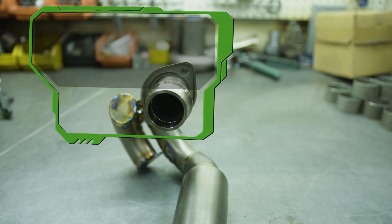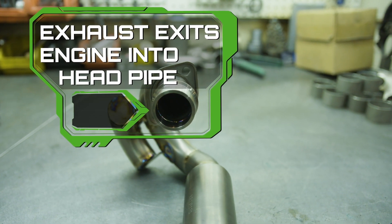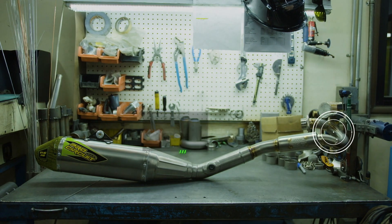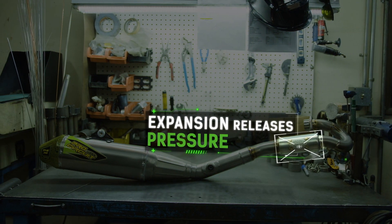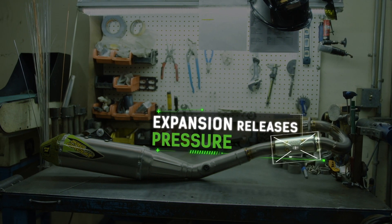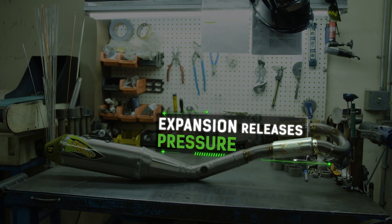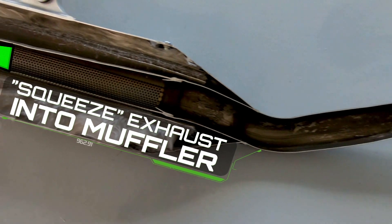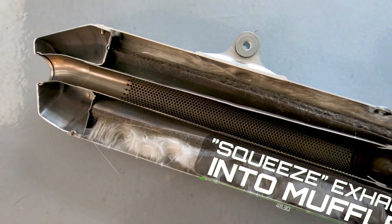Believe it or not, the exhaust system on a Supercross bike is critical to its performance. You've got the size of the exhaust port and you've got to enter it into a piece of tube, turn it, and then you want to start expanding that diameter a little bit to release pressure and open it up. But then at the very end, because of sound, you've got to restrict it again. It's a little balancing act to figure out what's best.